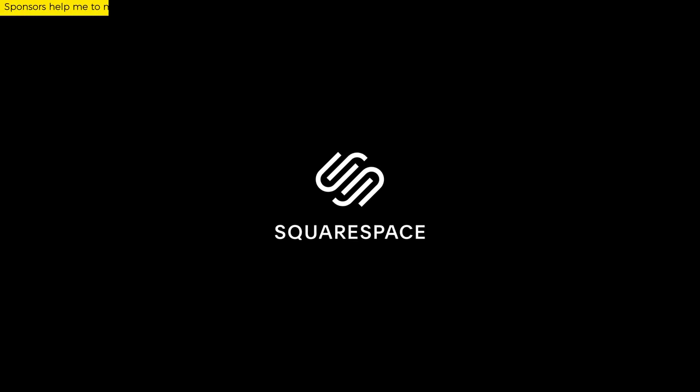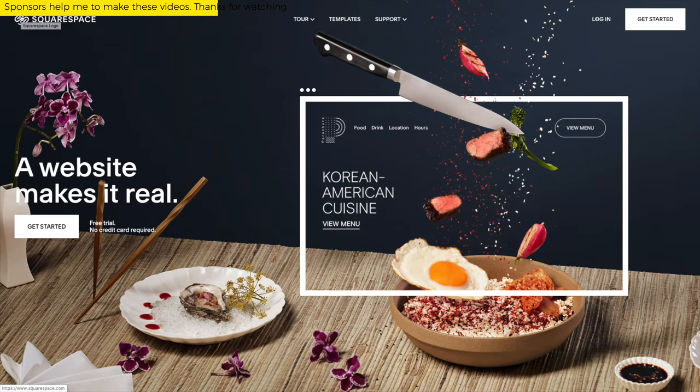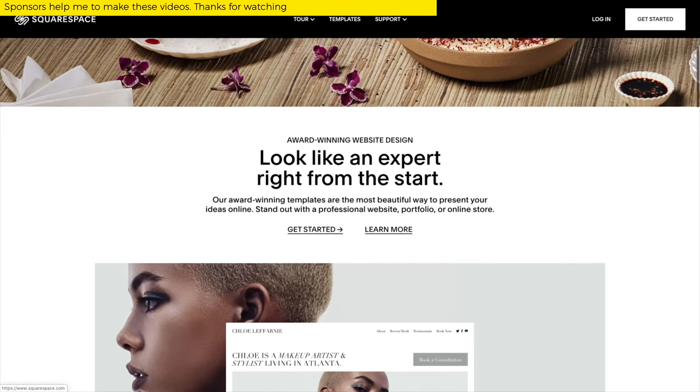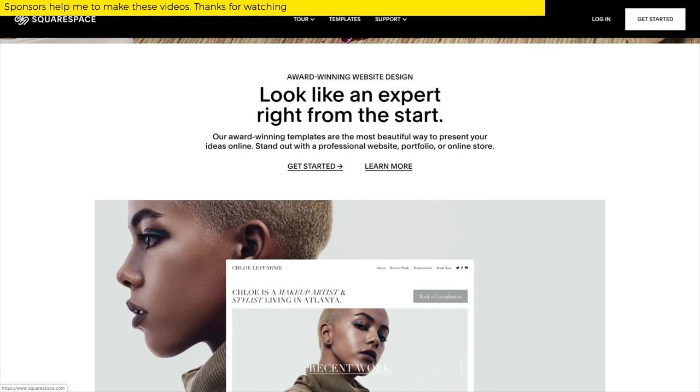This video is brought to you by Squarespace. From website and online store to marketing tools and analytics, Squarespace is the all-in-one platform to build your online presence and run your business. More on this later, but for now, round two of the roundness.